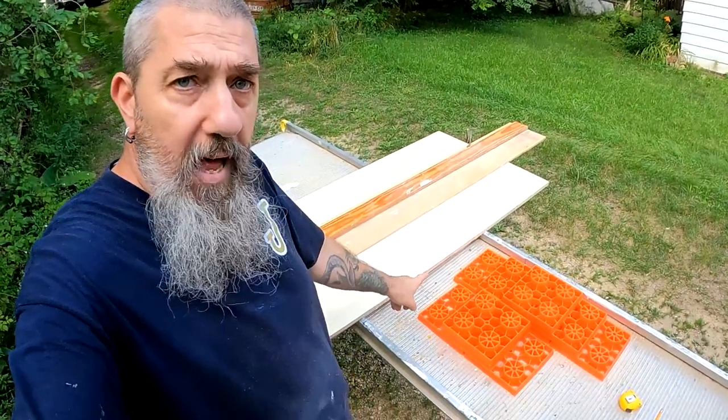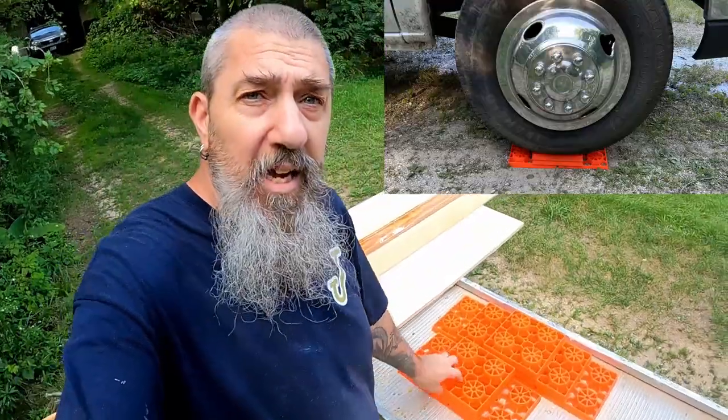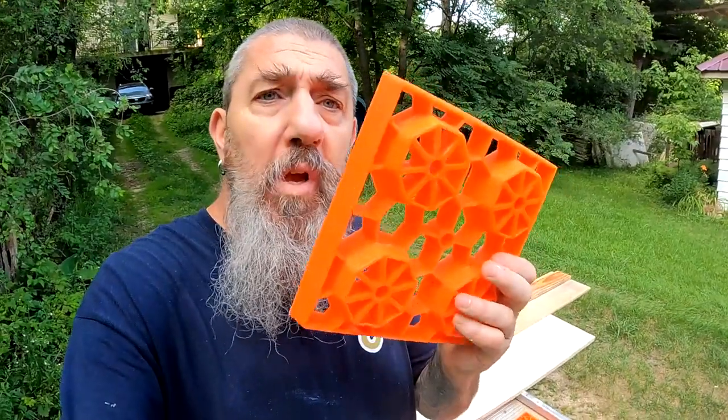So I got these leveling blocks. They're pretty nice — stackable, interlocking, about an inch variation in height, roughly an inch to an inch and a half, depending on how they're stacked.